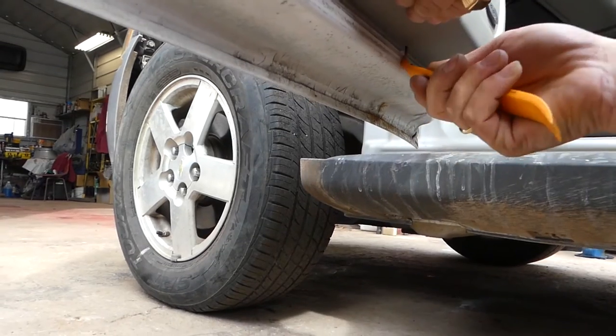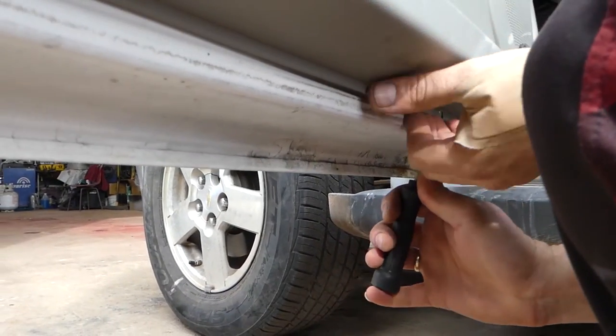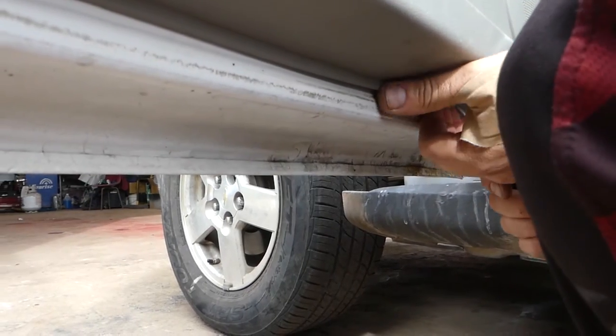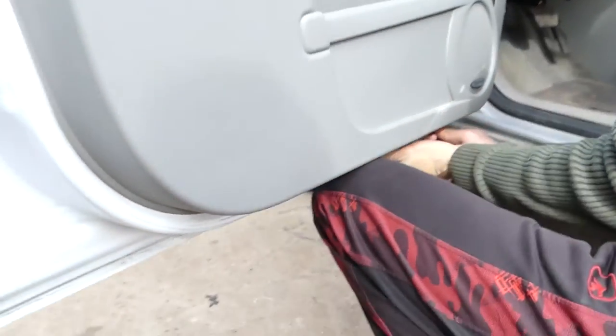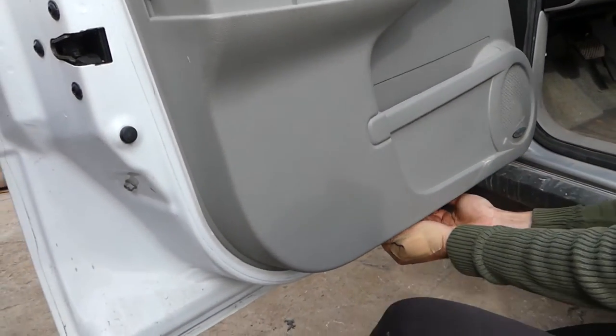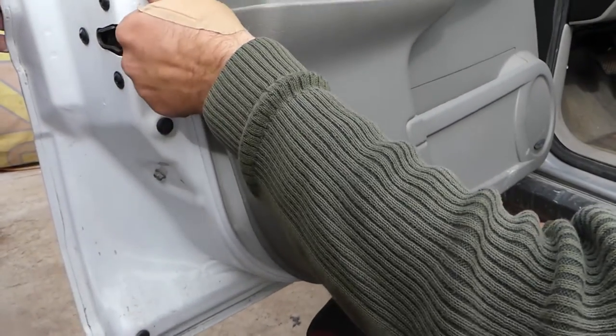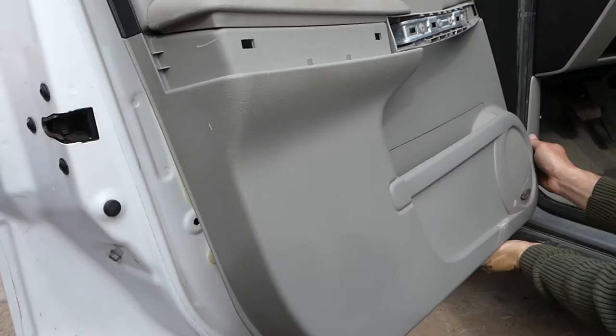You can see right there — a screwdriver worked a little bit better. If you get your fingers or prying tool under the door panel, you can start pulling. It comes this way — really tight, to be honest, the clips are very tight. Once we remove it, we'll show you where exactly all the clips are located so you know what to expect.